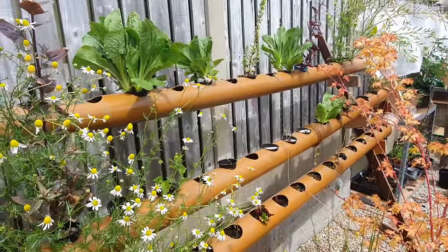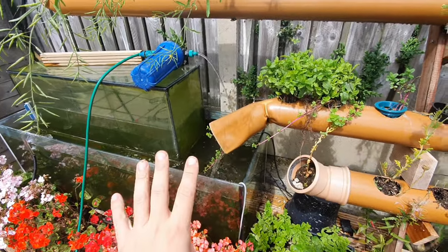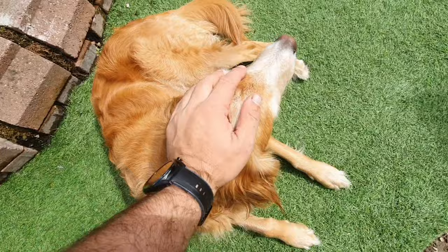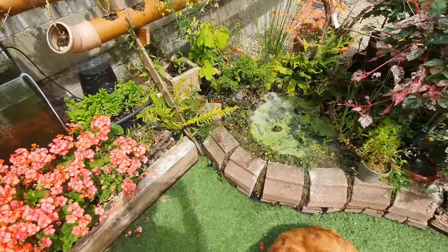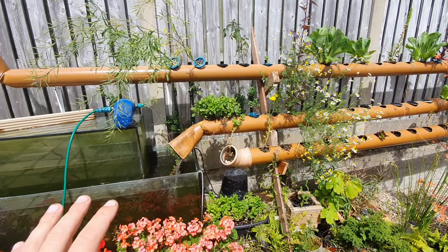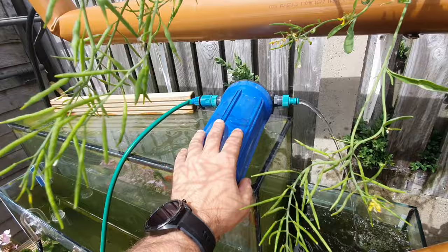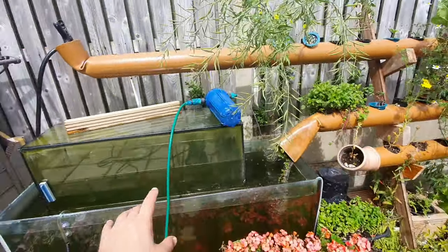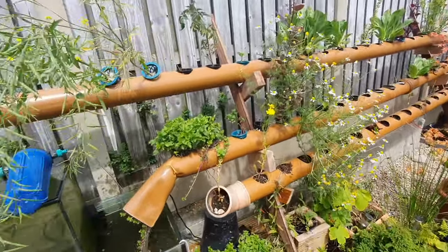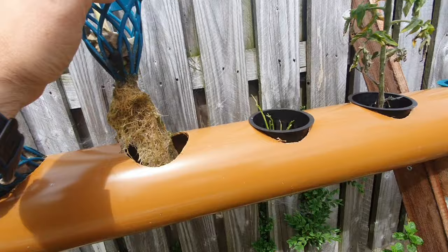I don't want to leave this like this for too long because this is essentially the filtration system for this setup. Like any filtration system, you want to keep it really nicely balanced. I've done an in-depth podcast on filtration — we've got mechanical filtration, chemical filtration, and biological filtration. This unit here is providing chemical filtration, taking all of the chlorine and chloramines and that nasty stuff out.